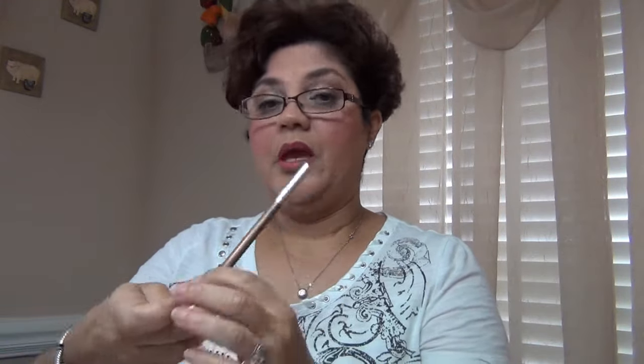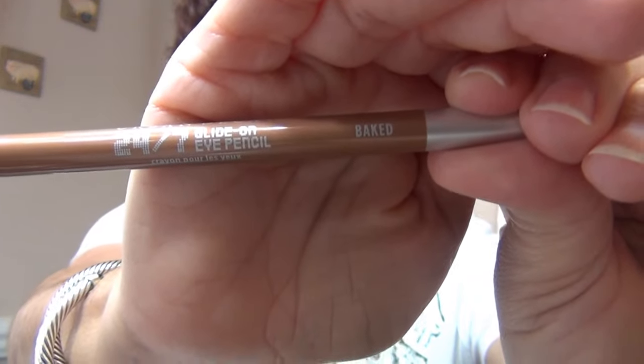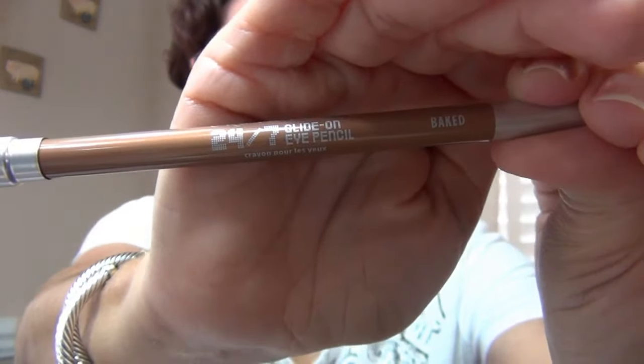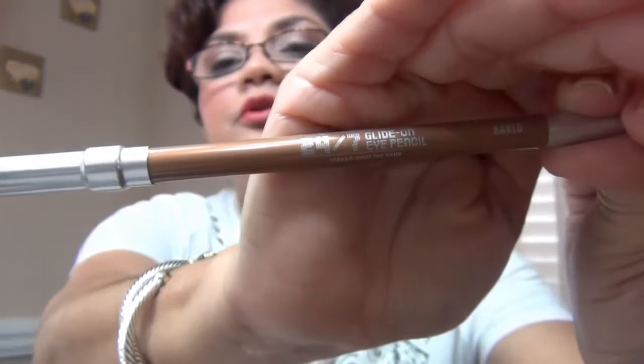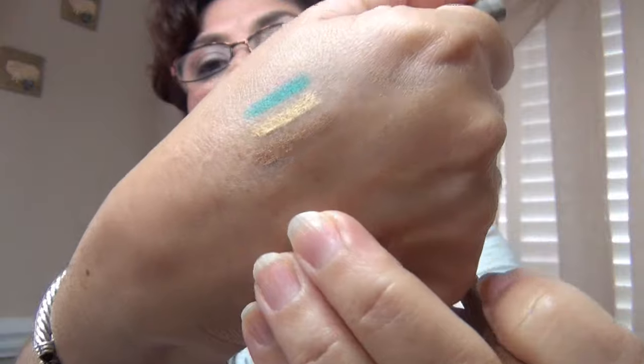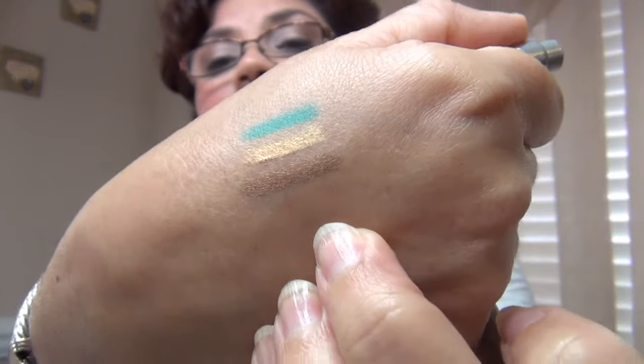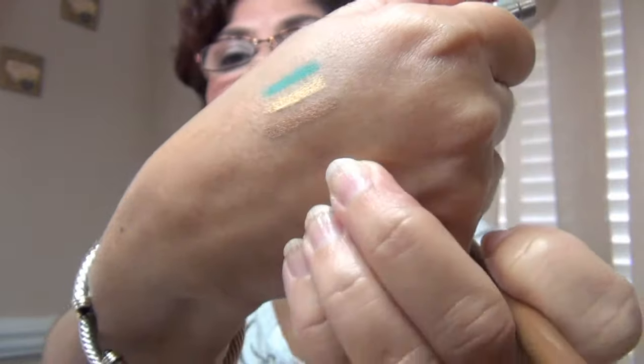Next is Baked. I think I got this in a kit — it was not an individual purchase. This is a bronze, beautiful and creamy. They glide on so easily.